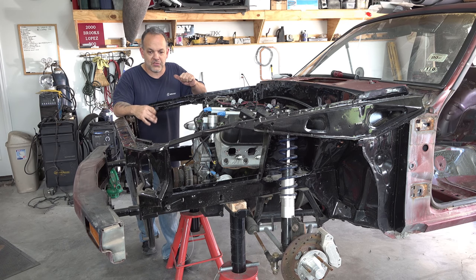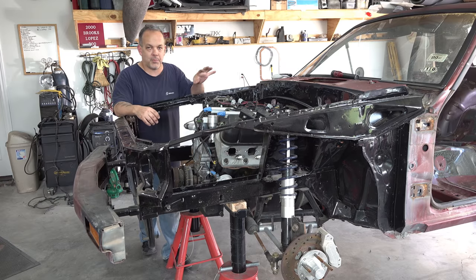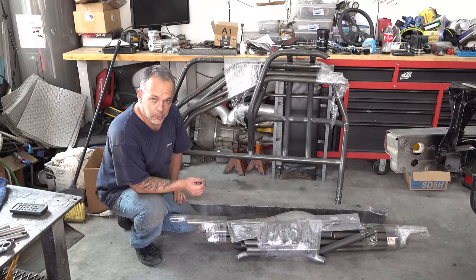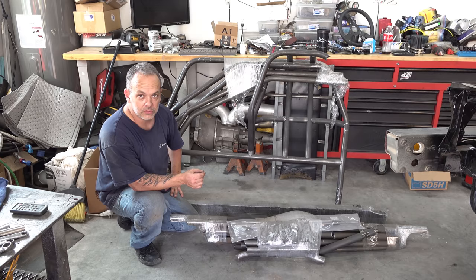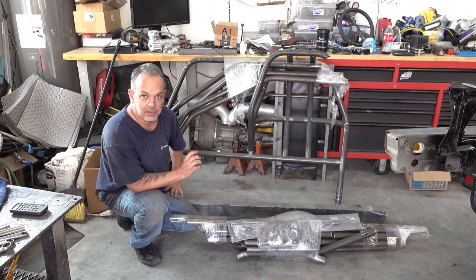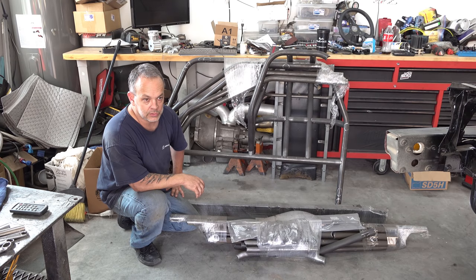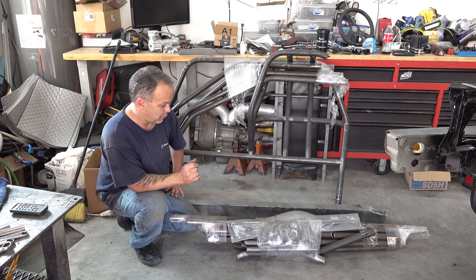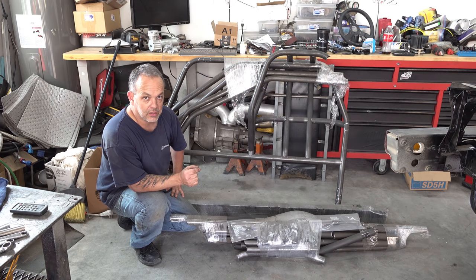The Mustang is finally inside. As you can see, we got it up on stands. Everything is stripped out of it. We're ready to install the 25.5 cage kit that came from Wolf Racecraft. For anybody following along that had never seen it, it's a pretty involved installation. The car has to be just dead empty — no wires, hoses, insulation, interior, nothing. So we're getting ready to unwrap this stuff and get started on it.